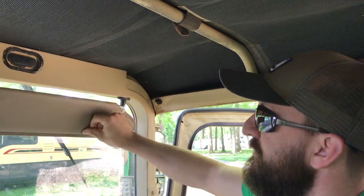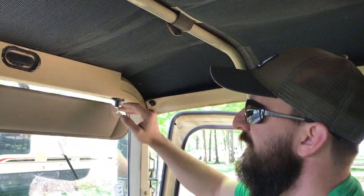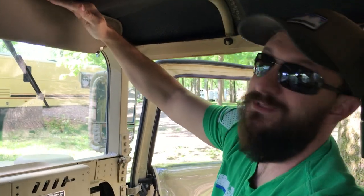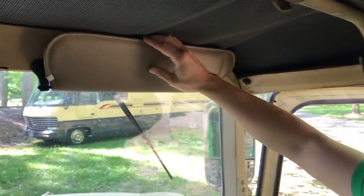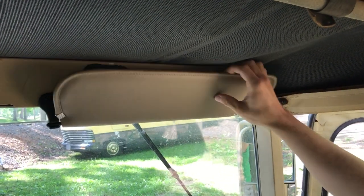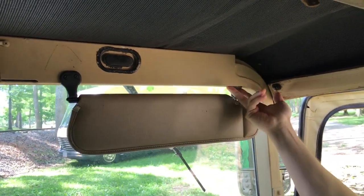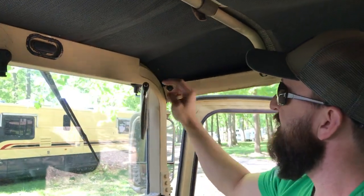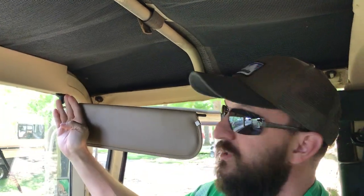I just bend it up a little bit if that's where it's at. I got really lucky in that it just happened to be the exact width up to the top of the ceiling here. Super simple to mount — two screws here and two screws here.